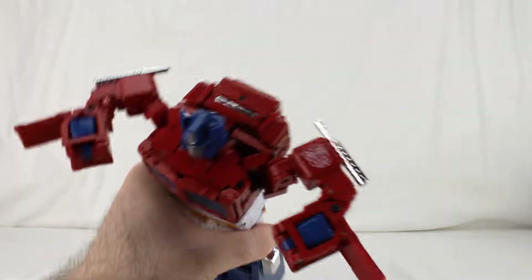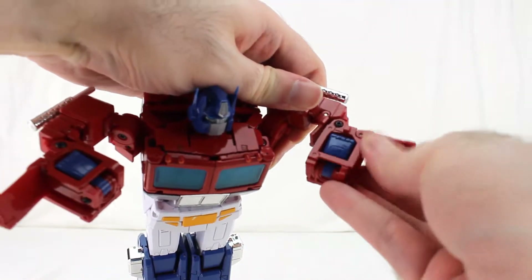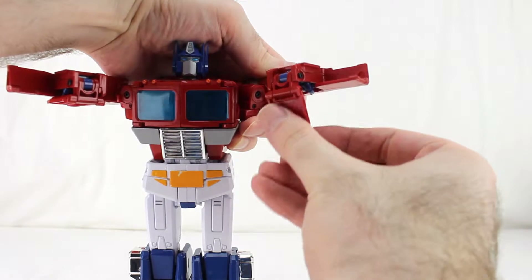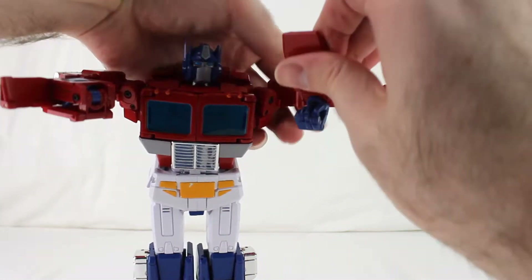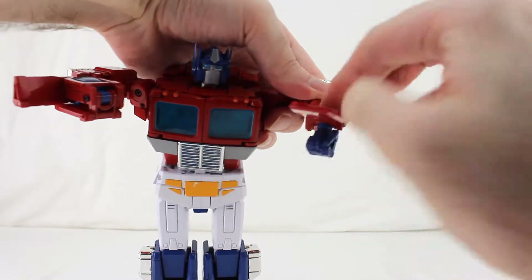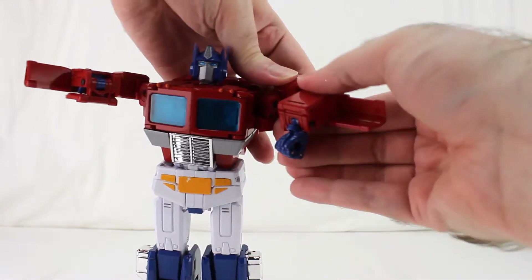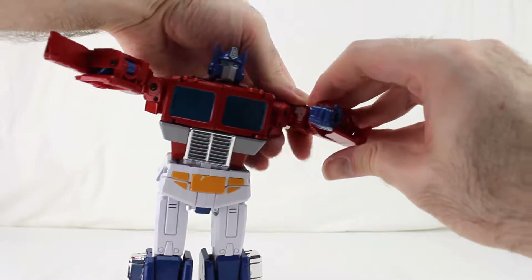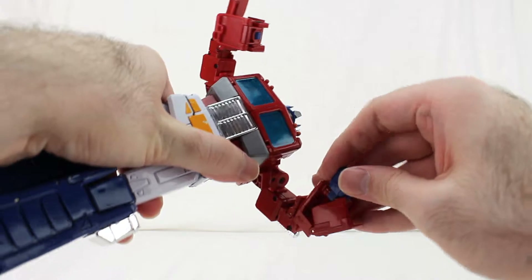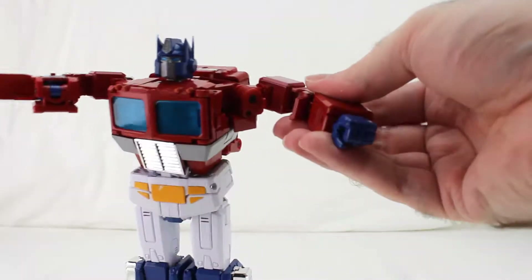Okay, the arms. Open up this panel right here, unfold that — and when you're unfolding it, it also brings out the wrist and the hand. Bring it all the way around like that, then close this up. Make sure the wrist is right, close this up, and rotate the wrist around then close that up.